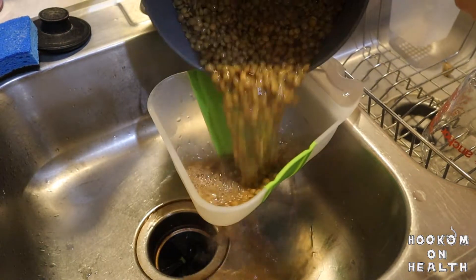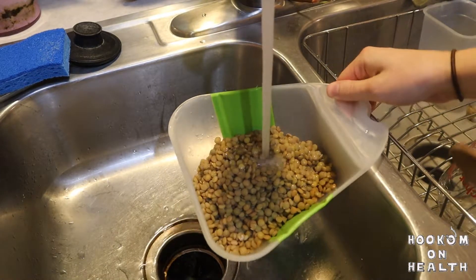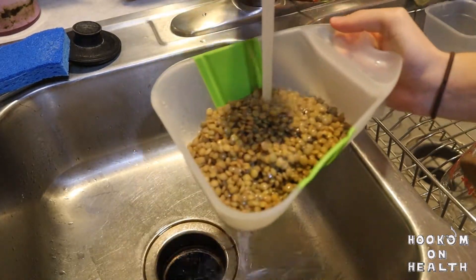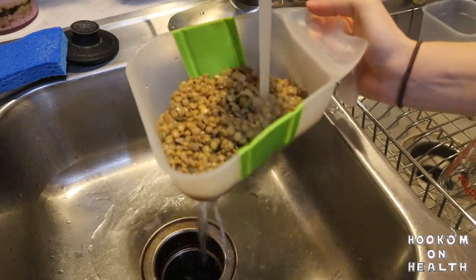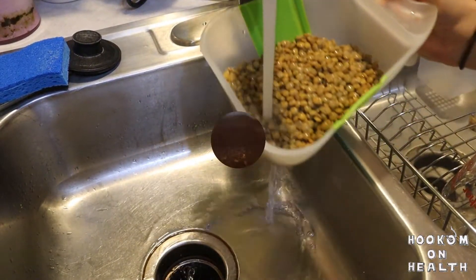Once your lentils are cooked, drain any excess water and rinse the cooked lentils with cold water until cool. If the lentils are too warm when added to the skillet, they'll get mushy. You can also cook your lentils the day before and refrigerate them until you're ready to throw them in the skillet.